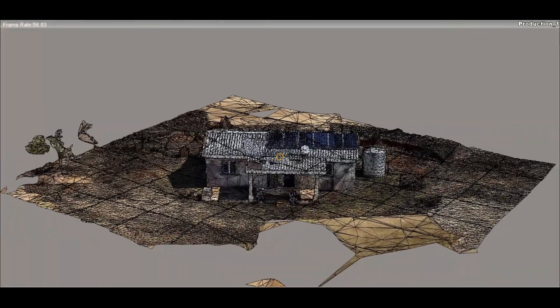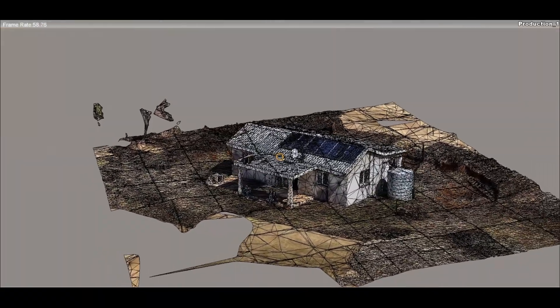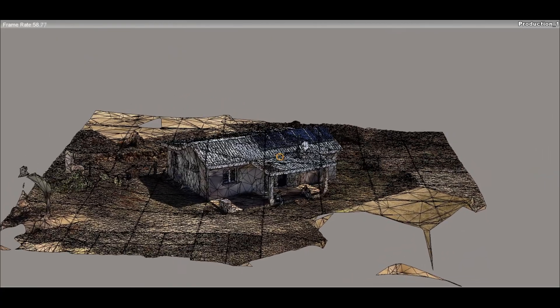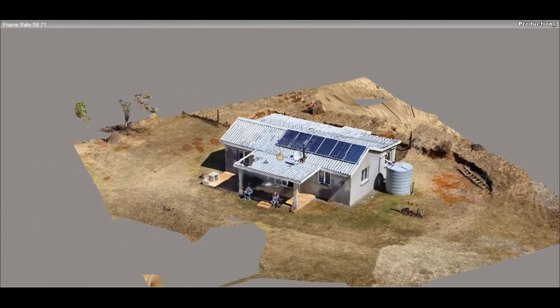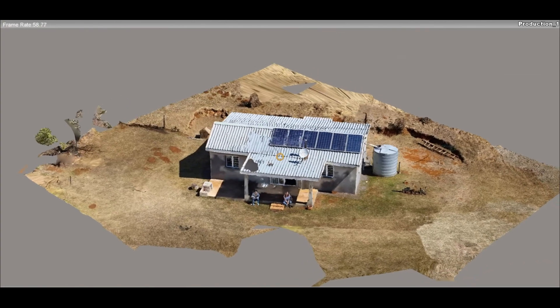At the end of the day, I also wanted to have a look at the 3D modeling capabilities of the Mavic Mini, so I decided to do a manual flight of the little farmhouse at the top of the property. This was done by flanking each of the four sides of the house and capturing the images as I went along. The result? Pretty good.